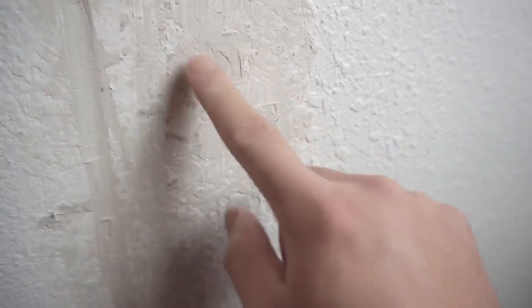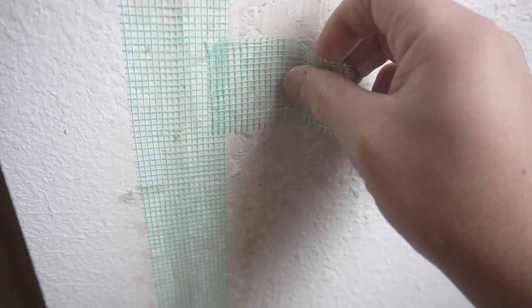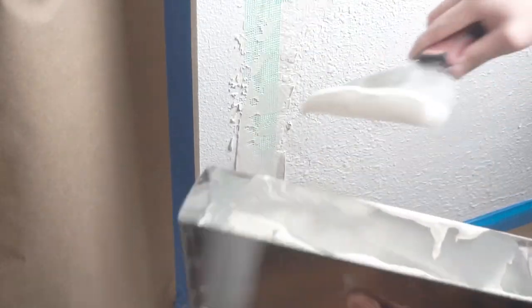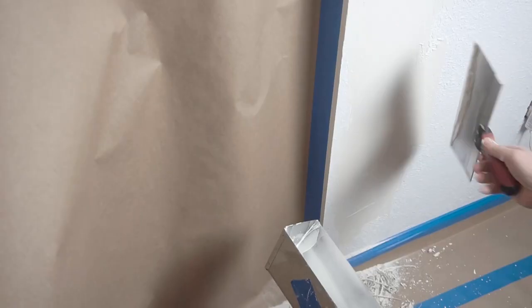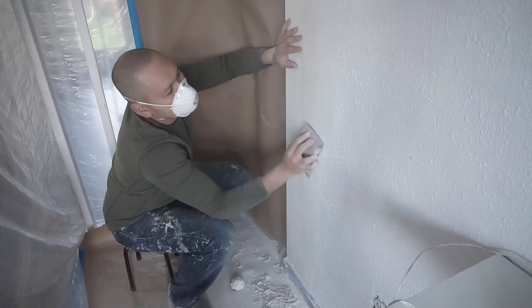After about eight minutes this is what the mud feels like — it's tacky and starting to harden. You have to work fast. Now I'm using mesh tape and applying it over where I put that 5-minute mud. Make sure it's nice and secure. Then I'm applying a second coat of joint compound — use a 20, 45, or 90-minute mud for this coat, not 5-minute mud, because you'll have a hard time applying a second coat over it.